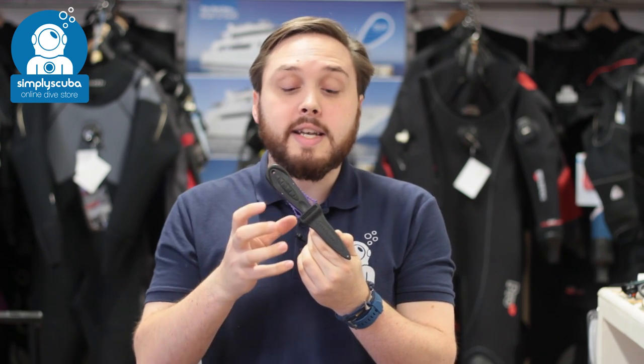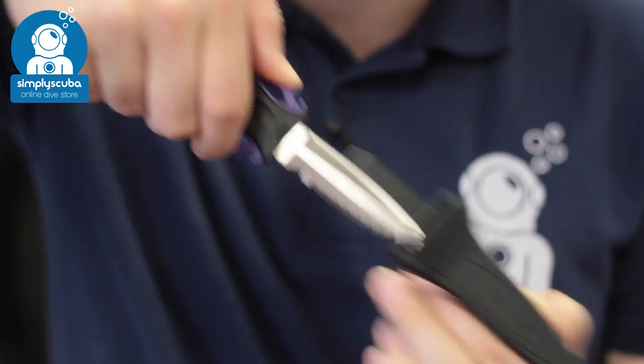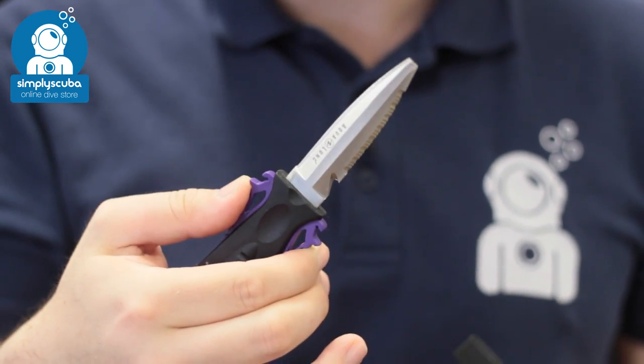For number three we have the Aqualung Squeeze Lock knife. This is on the list because of its nice compact size and its intuitive pinch-release mechanism. Very small, nice and compact — a very handy dive knife.